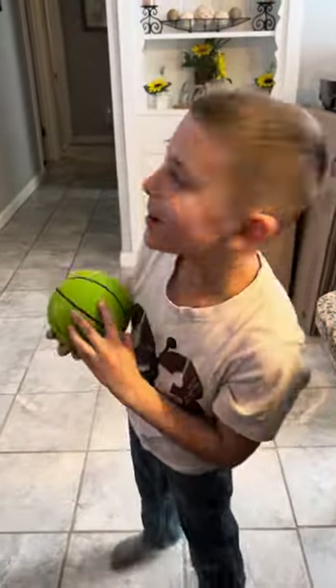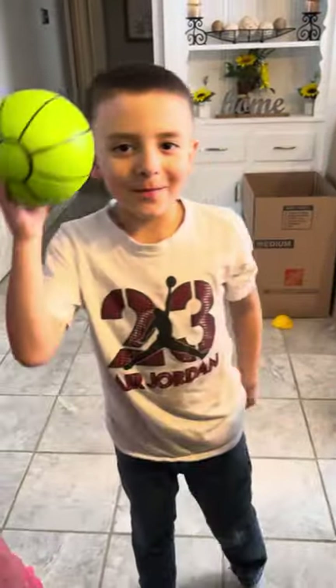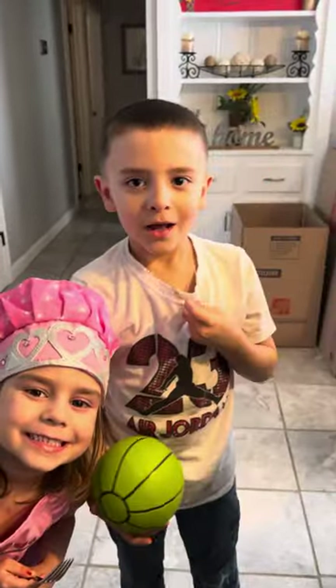Hi guys, it's Samuel here, and I'm going to be making a video of me dunking on my Nerf basketball hoop. Alright, let's see it.